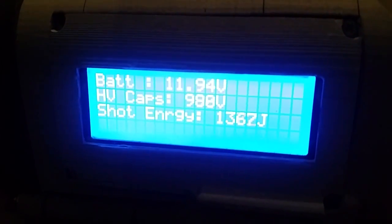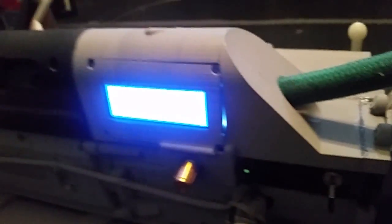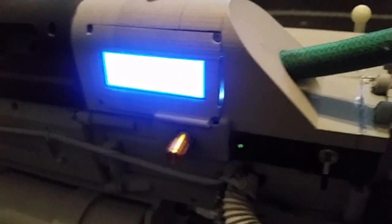Looks like we're sitting around 980 volts. So we're going to go ahead and charge the pneumatic system. It's closed — 960 volts.